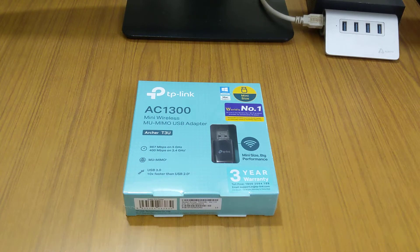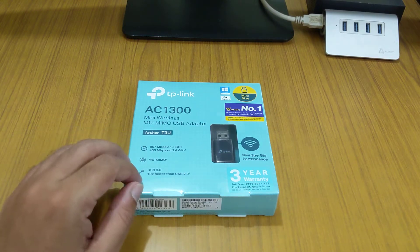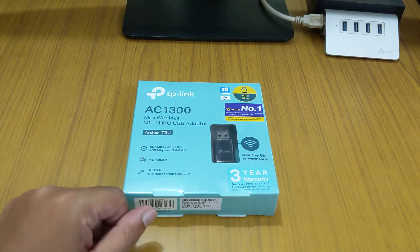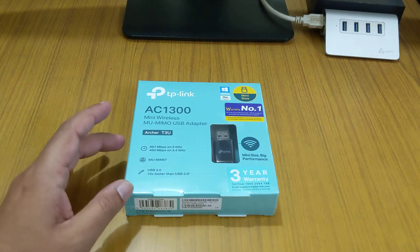Hello friends, today I'm going to show you the TP-Link AC1300. You might be thinking why in this age I'm buying a Wi-Fi dongle. This helps for those who have an assembled computer or desktop which doesn't have inbuilt Wi-Fi, and the AC1300 is a very good option.